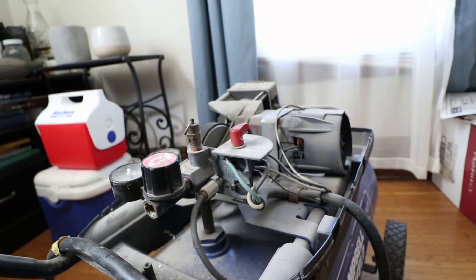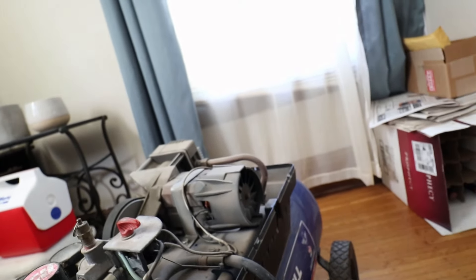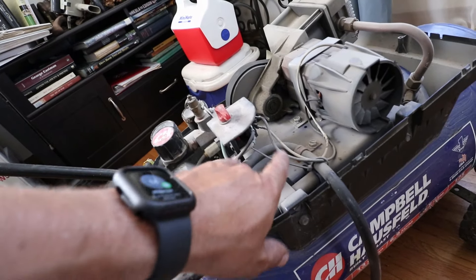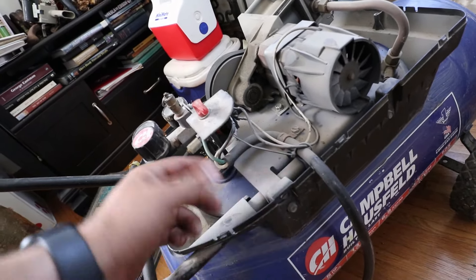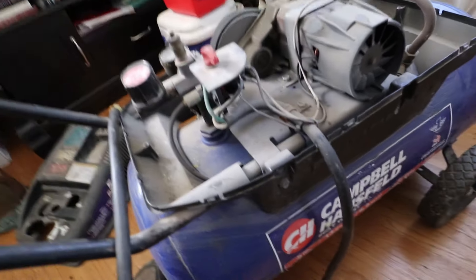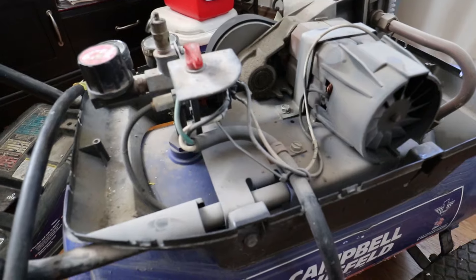I'm thinking I can just kind of hot-wire it. I can just bypass the switch and go black to black, white to white, and then see if it runs. Let me get this all rigged up.